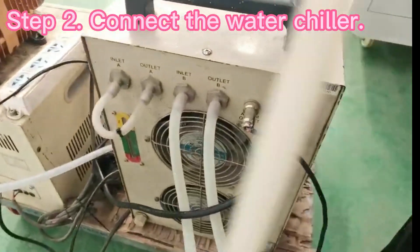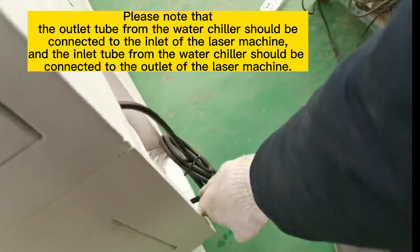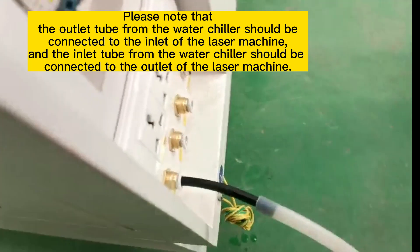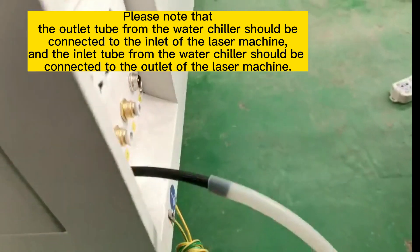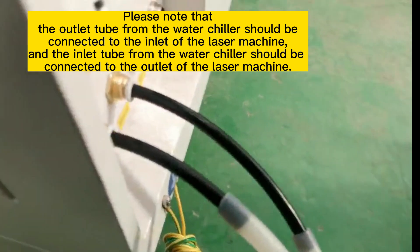Step 2: Connect the water chiller. Please note that the outlet tube from the water chiller should be connected to the inlet of the laser machine. And the inlet tube from the water chiller should be connected to the outlet of the laser machine.